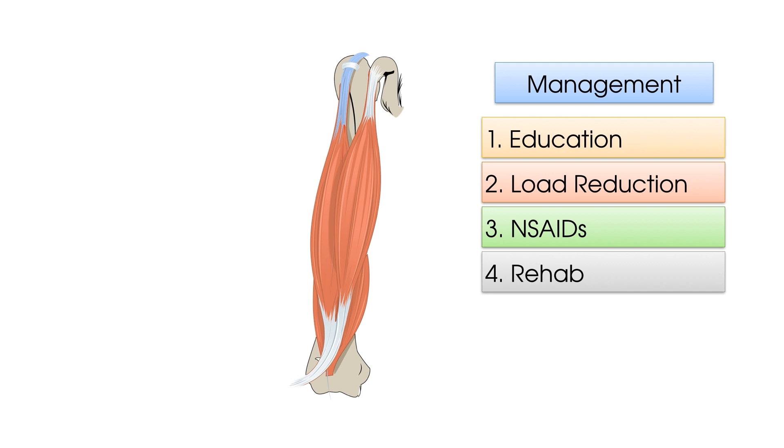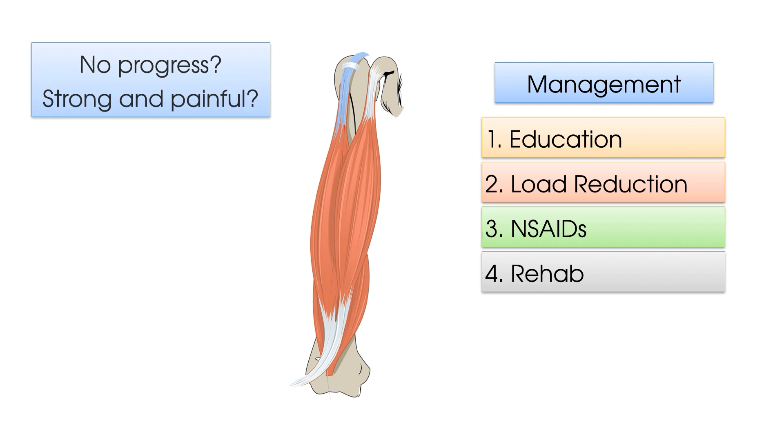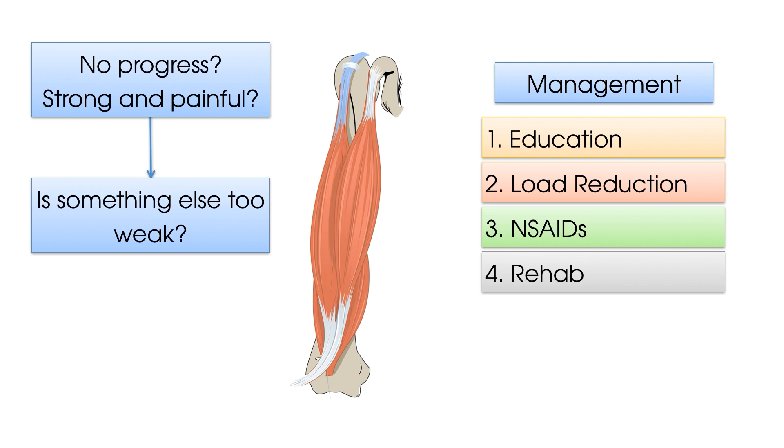Top tip. If you find you have been rehabbing the long head of biceps tendon with no progress at all, or if you find that this muscle is very strong as well as painful, this may be because the biceps is working too hard because something else nearby is not. Think about what we said earlier about the patient with protracted shoulders who may be utilising more of the anterior chain. For this individual, strengthening of the posterior chain — for example, rear deltoid raises or lower trap strengthening — may be what is needed to give the long head of biceps a bit of a break.